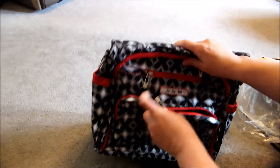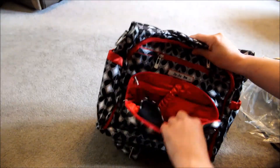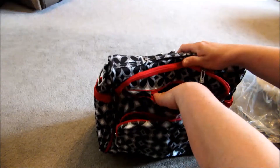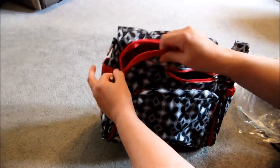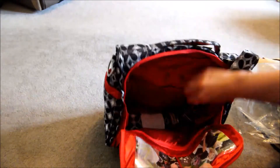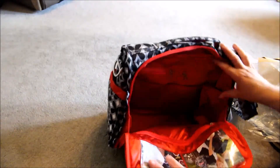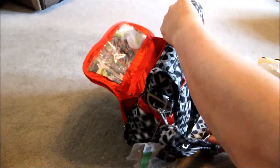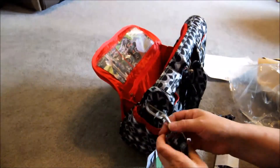Oh that's so pretty. For you guys who might be new to GDB, I've got the mummy pocket with the beautiful red lining — the media pocket. The inside is this beautiful bright red. Oh I love that.